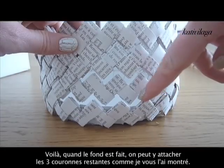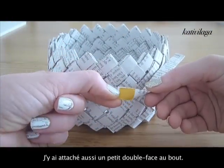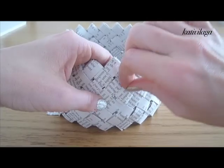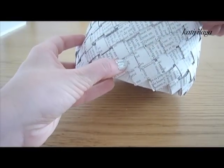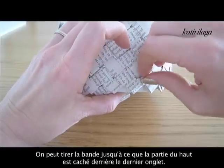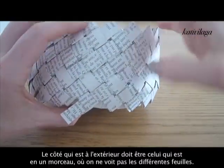It is actually easier to just see what I'm doing because it's not very easy to explain, but I think you can see it very well. Once the bottom part is ready, you can put together all three other crowns as I showed earlier, then use these stripes to attach them together. I used a small piece of adhesive paper at the end of each stripe.